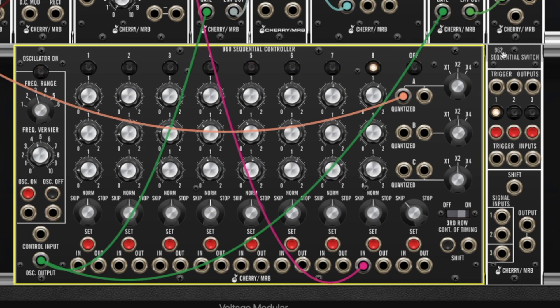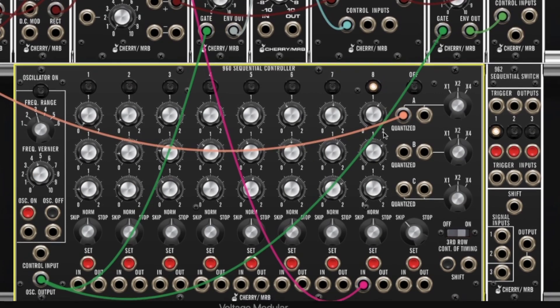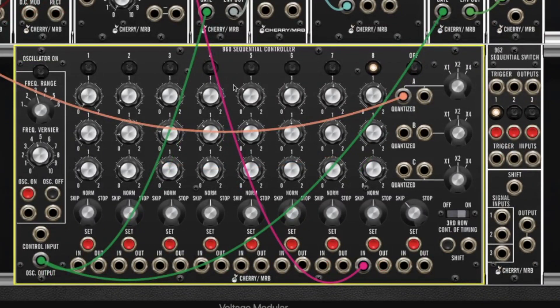I can use the 962 sequential switch to switch between rows. So in other words I can have the first row play, then the second row, and I can add the third if I want to. Now in reality the 960 is just continuously playing all three rows, but what's happening is I'm going to switch the outputs.